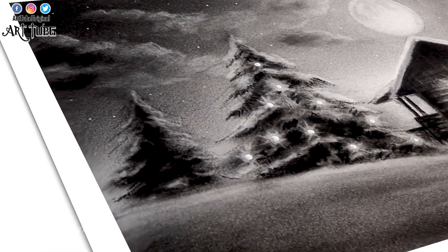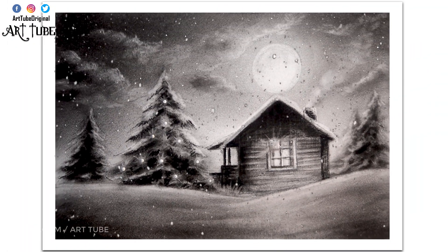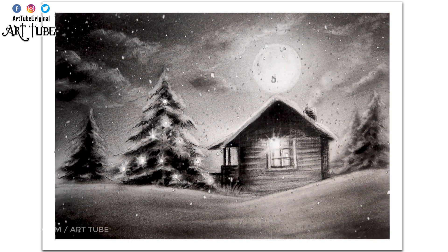I hope you guys enjoyed this video. If you did, then like, subscribe, and share — let me know in the comment box how you liked it. I wish you all a Merry Christmas and a Happy New Year. See you in my next video, till then bye bye, take care.